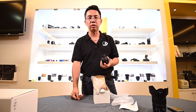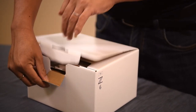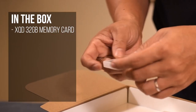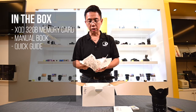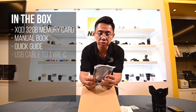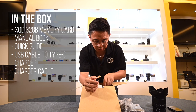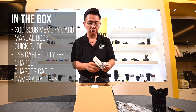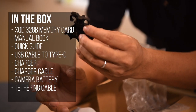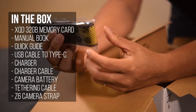Now this is the main box that we are looking at. So let's open up this Z6 box. It comes with the XQD 32GB card and a manual book. This side comes with a USB cable to Type-C, the charger itself, charger cable, and the latest battery. And this is for the tethering cable — you screw it and put it tight so that it won't easily fall. And yeah, the camera straps for the Z6.